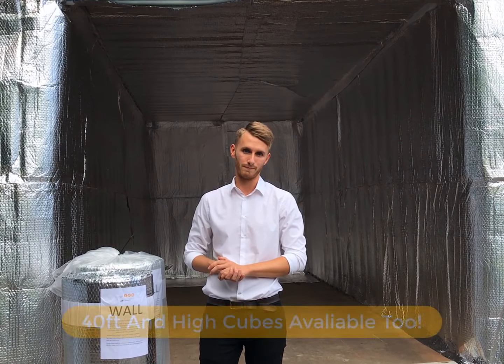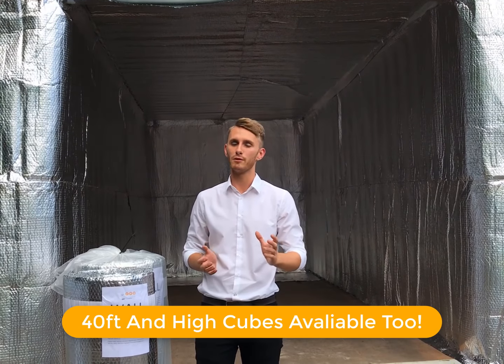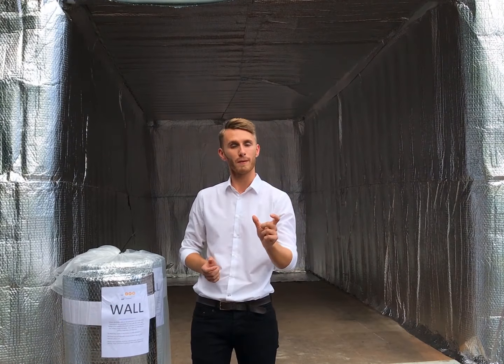Hi, I'm Joss, Technical Specialist from TP Solutions. In this brief video, I would like to show you the most cost-effective, quickest and thermally efficient method to insulate your 20-foot shipping container.